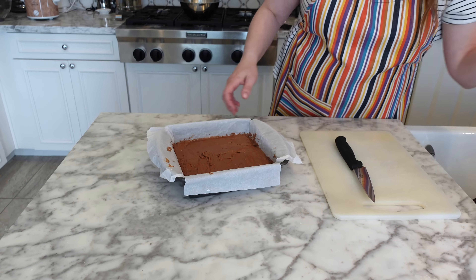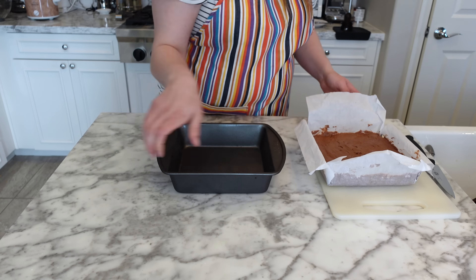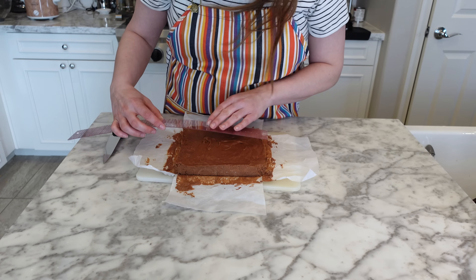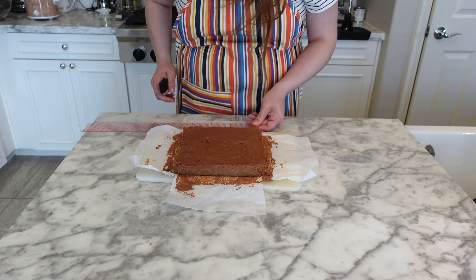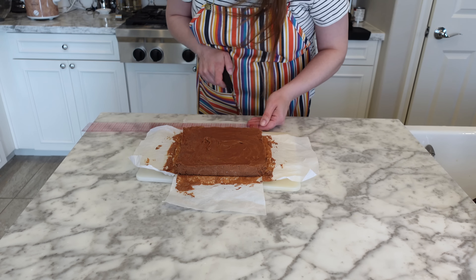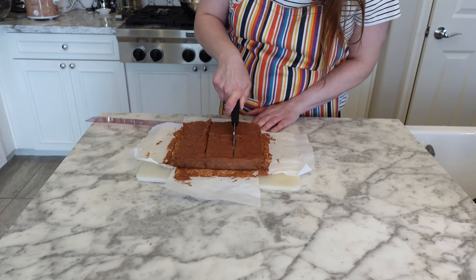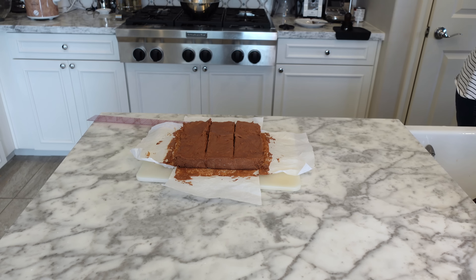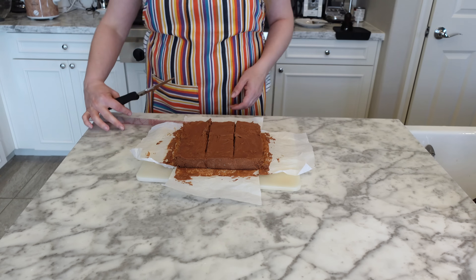Go ahead and take that out of the freezer. Pat yourself on the back for remembering to have an overhang of parchment paper, because look at how easily that came out of the pan. Then cut your candy into whatever size and shape of bars you would like. Yes, I did break out my ruler for this. The recipe suggests cutting this into 16 squares and then cutting the squares in half to make 32 bars. I don't think I made it to that — just do what you can.